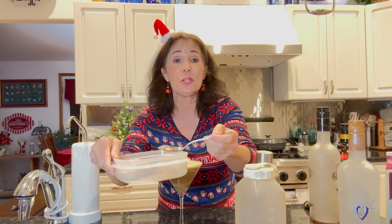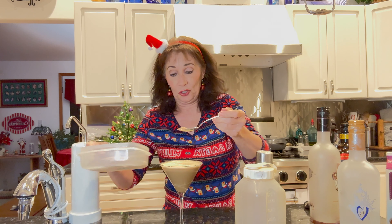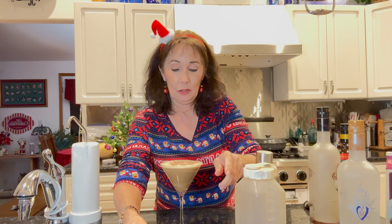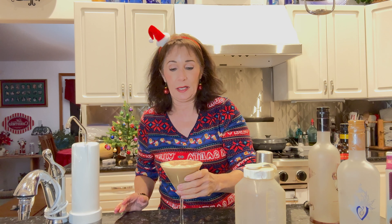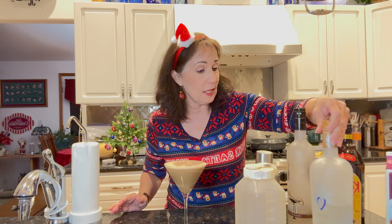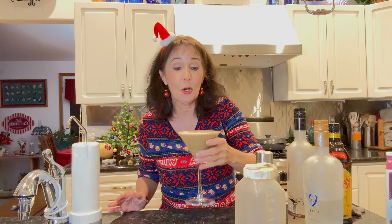Here I have a bunch of shaved chocolate that I just shaved up — shake it over the top. Oh my gosh, doesn't that look delightful? Caramel vodka, chocolate vodka, and Kahlúa — what could possibly go wrong?